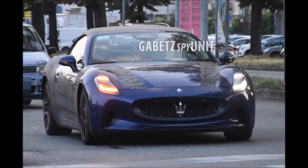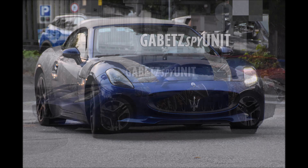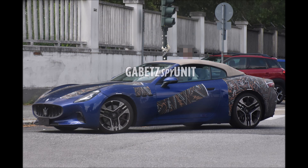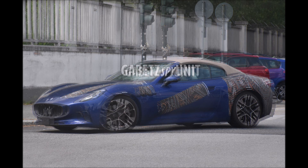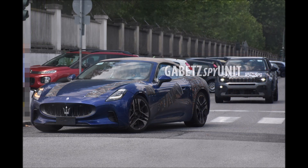Expect Maserati to debut both the refreshed Gran Cabrio and Gran Cabrio Fulgary at the same time. Maserati is using the Fulgary — Lightning in Italian — to mark all of its electric models, much like Mercedes does with EQ. We'll have to wait to see if the Italian EV effort can deliver on those Italian sports car ideas of soul and passion, or if the lack of the V8 or even the V6 will hurt the brand's first electric sports car.